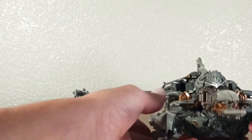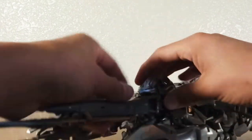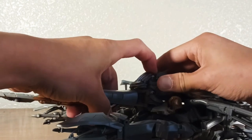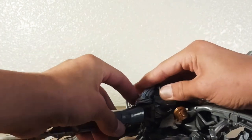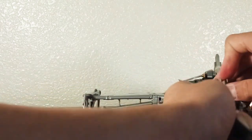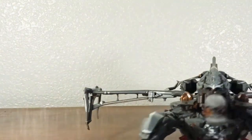You're almost done. Fix this part — put it up and pull it all the way down, like so.